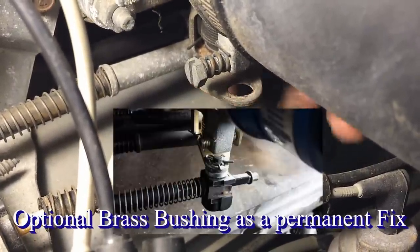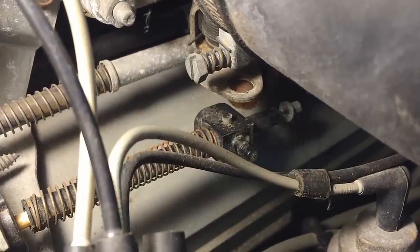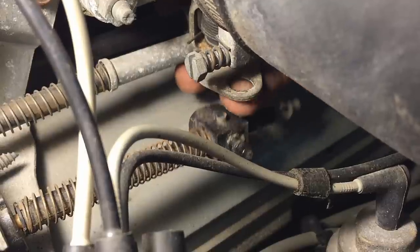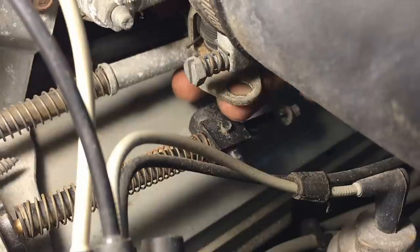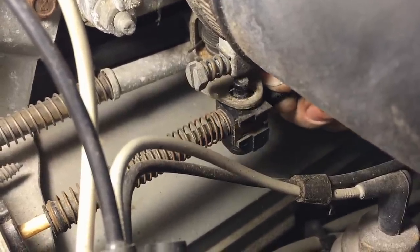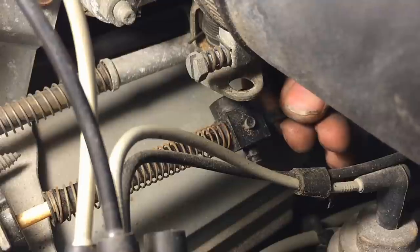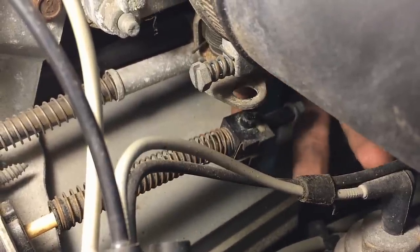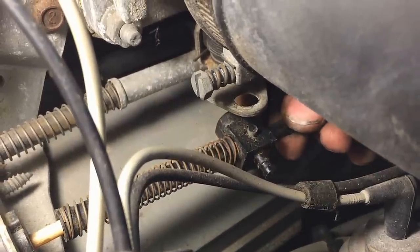There was a brass bushing with a clevis pin that used to go through here, but those are no longer available from Ford. There's lots of aftermarket options that have these bushings available. It's basically a rubber, plastic-type bushing that pops in here, and the cable pops right through it — that's how it's held on. Once it gets dry-rotted from the heat over the years, the plastic will dissolve and crumble, and the cable will just fall out.